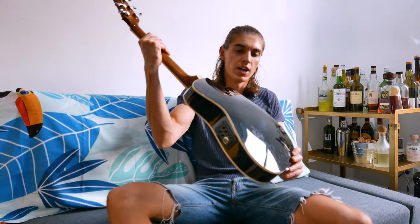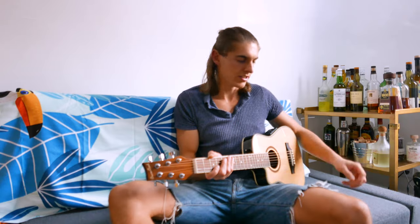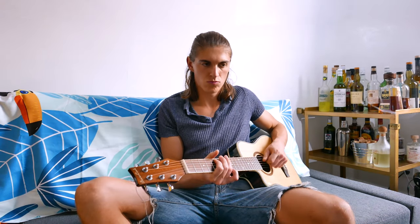Oh yeah, I forgot to mention — it's a round back. It's got literally a round back, which makes it very comfortable and nice to handle. I really like that as well.